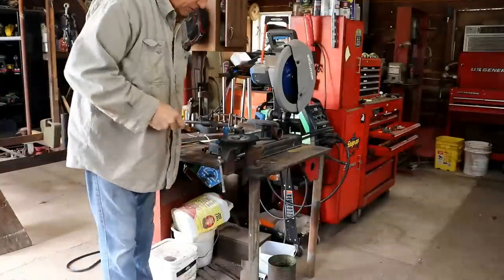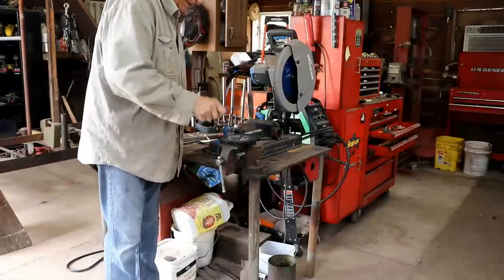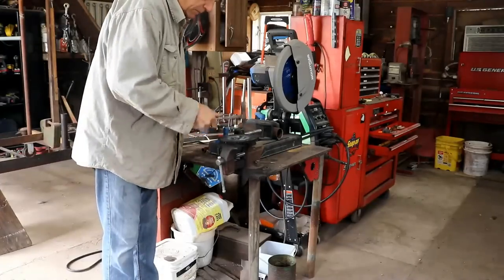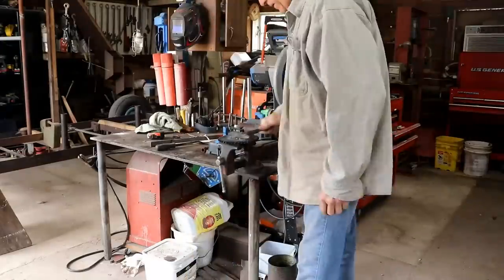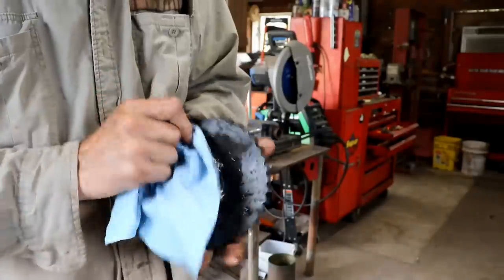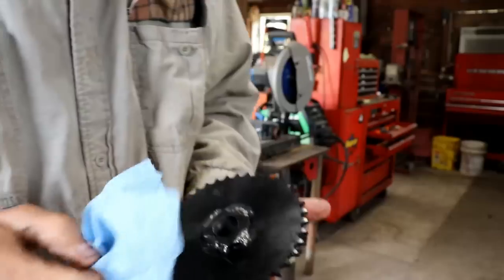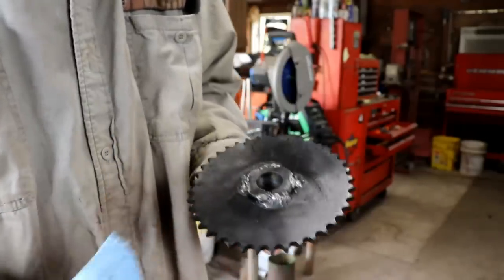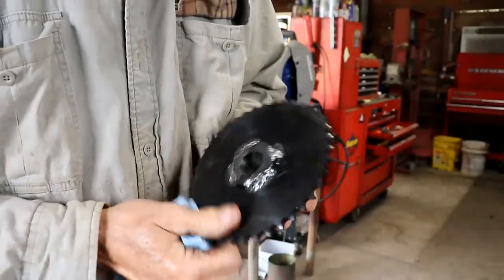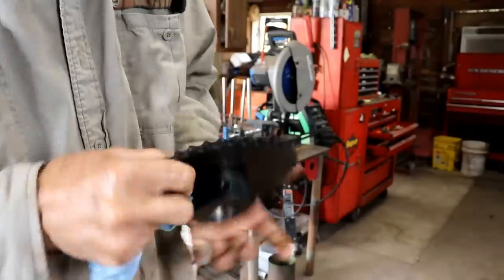It's a long way from a beautiful weld, but it'll hold. Now that we've got her welded up, it's not a fancy weld by any stretch, but it's strong enough to hold what I'm wanting to do. And besides, if it doesn't work I may need to change this, so I'm not going to weld it any better than that for now. I'm pretty sure it'll be just fine.